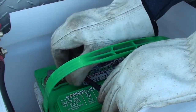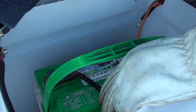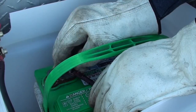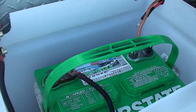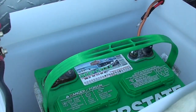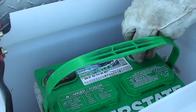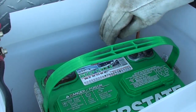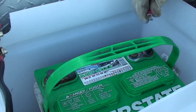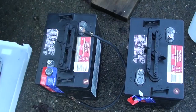First I remove the negative lead, and I also have a battery disconnect I'm just going to turn off as well. Once I have the negative lead removed and pulled out of the way, then I disconnect my positive lead. With the lead safely out of the way, I can pull the battery out and grab my 6 volt batteries.